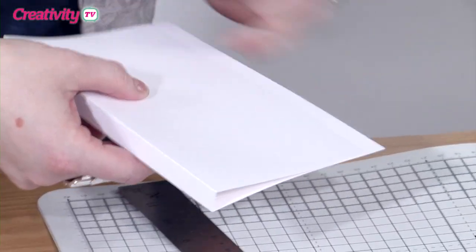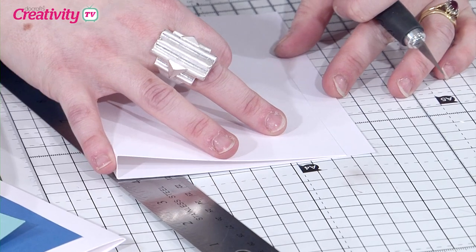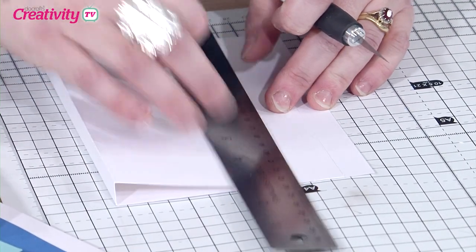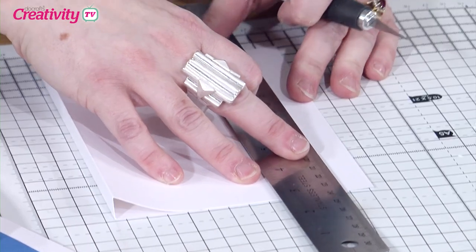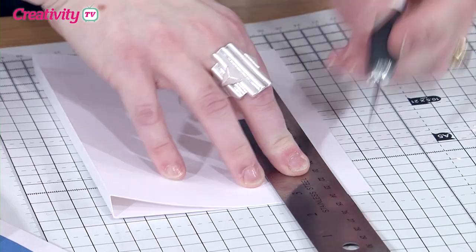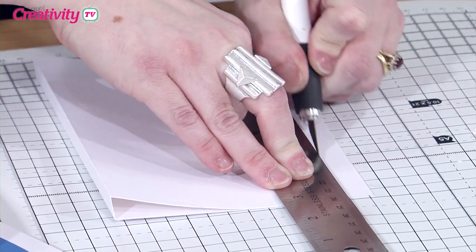We've now got an extra bit, so all I would do is just trim the extra bit off. Just line my card up nice and straight, try and make sure this spine here is straight, and then get my craft knife. So we're left with a smaller card.